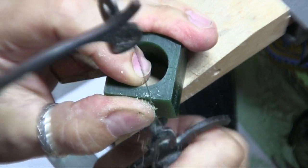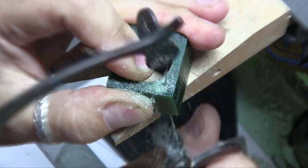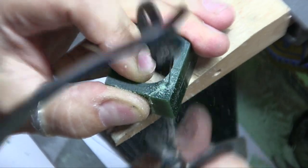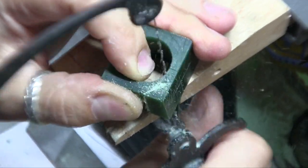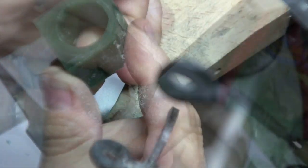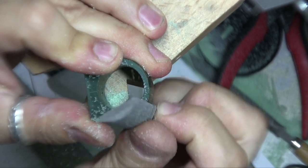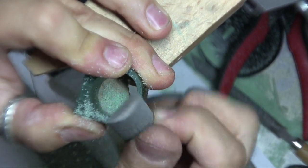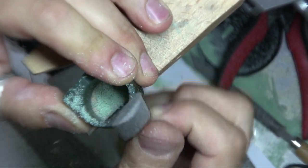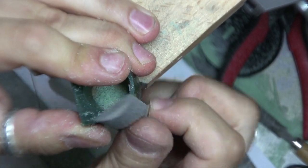Now it's time to carve out the ring with a saw, files, and tips. That's pretty good.